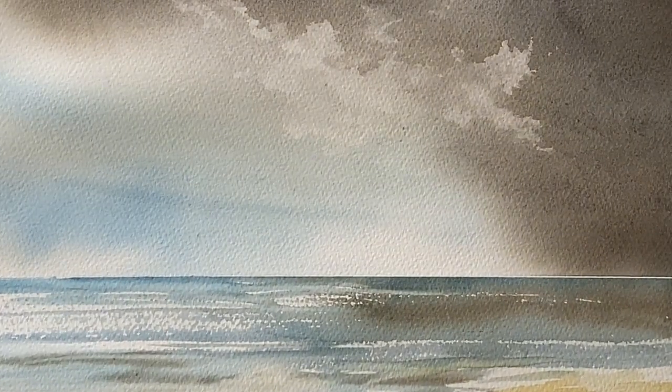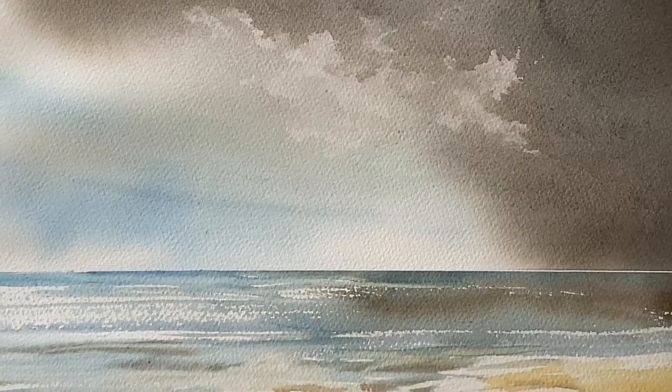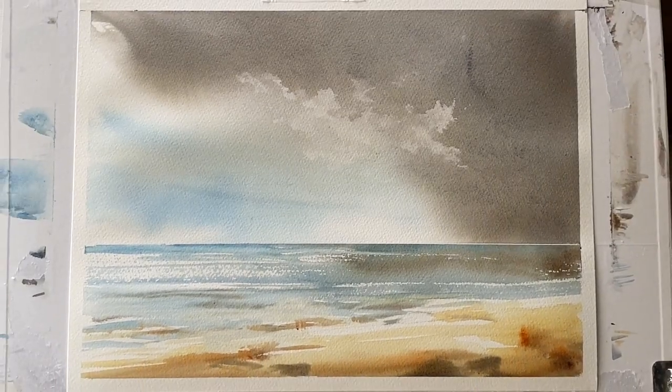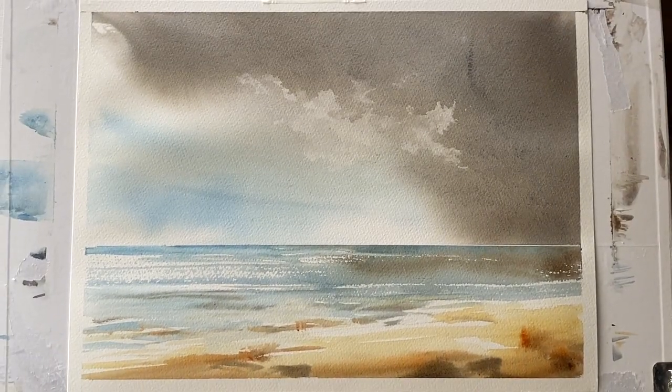What I'm happy with here is the light in the sky and the light on the sea from that dry brush. What I'm less happy with is that little mark top right in the sky — that dark streak. I think I might have caught the edge of the Harki brush, the wooden part, and scratched the paper a little bit there when I was putting in the wash. So that's something for me to look out for in my next sky practice.